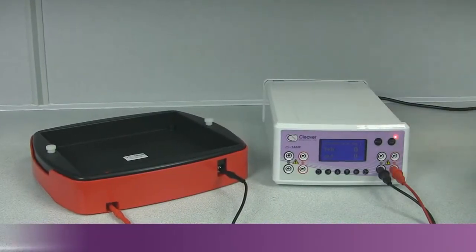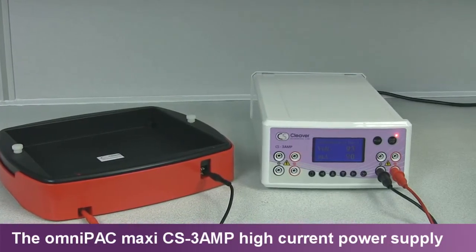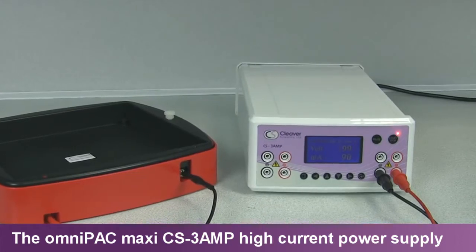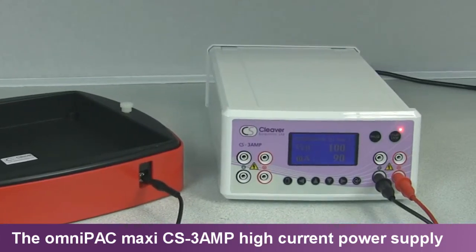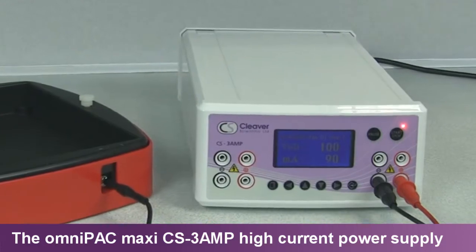At 300V, 3000mA and 300W, the OmniPak Maxi CS3A is designed for virtually all high current electrophoresis applications. The CS3A's higher current output capability is perfect for electroblotting units with high-intensity plate electrodes.